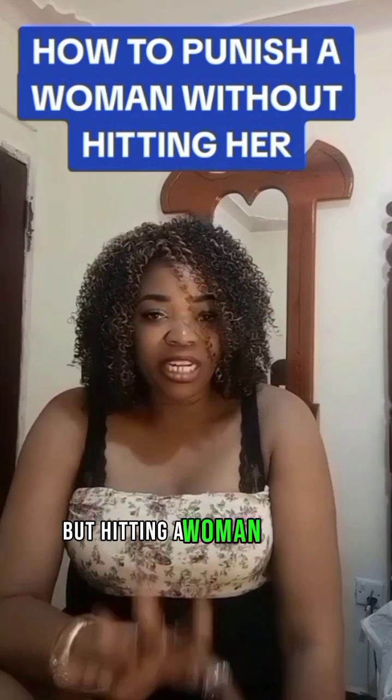Point number three is act very normal and very happy when you are around other people. This one is going to really, really kill her. When it's just the two of you, give her that cold shoulder — be quiet, be moody. But immediately other people come around, whether it's your children, visitors, or even her own friends, make sure that you are so jolly, so normal, acting like everything is moving on smoothly. Trust me, all of these will start trimming and shaping this lady back on track.